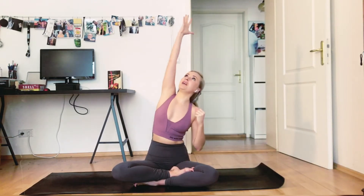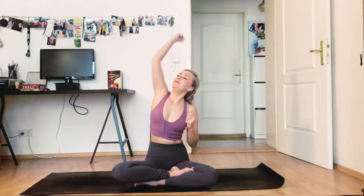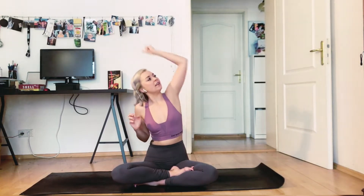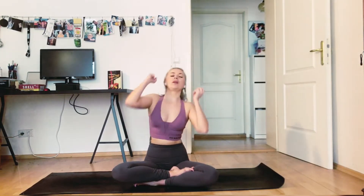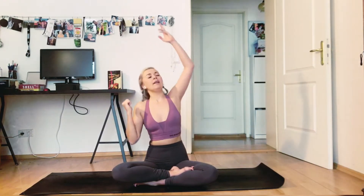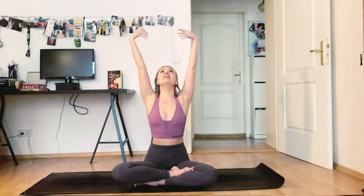Remember to keep breathing — stay connected to your breath at all times. Maybe see if one side of your body feels different today. Then slowly come back to centre, keep your arms up above your head, look up, smile, and then exhale.